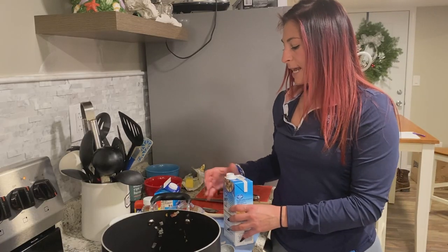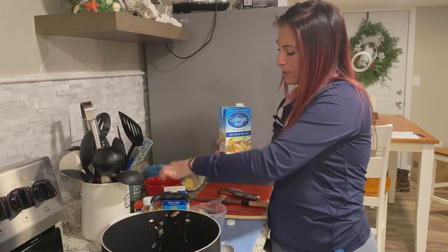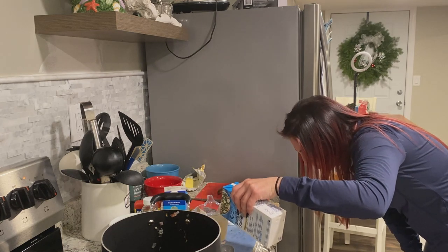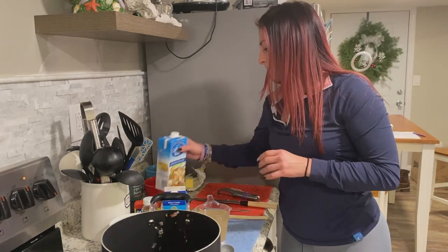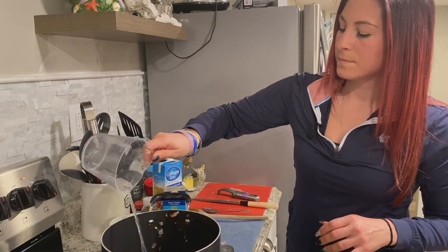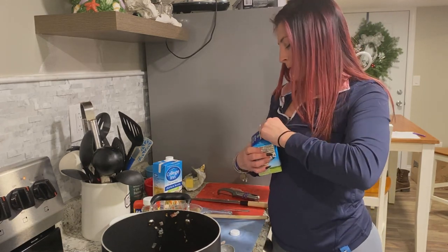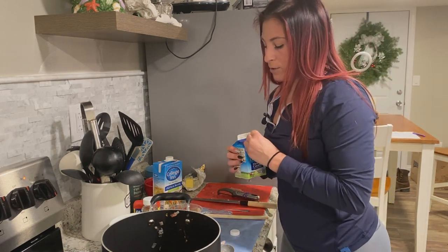Now we're going to start adding our liquid — chicken broth and heavy cream. We're going to take about two cups of chicken broth and measure it up. You don't have to use chicken broth; you can use veggie broth, stock, or even bone broth for extra protein. Pour that right in. Then add about one pint of heavy cream. Sometimes it can be too liquidy or too thick, so keep an extra pint handy. You can thin it out or thicken it further with flour or Wondra.